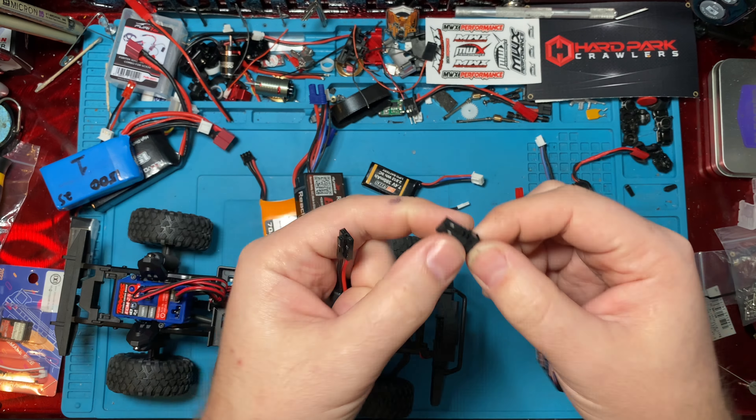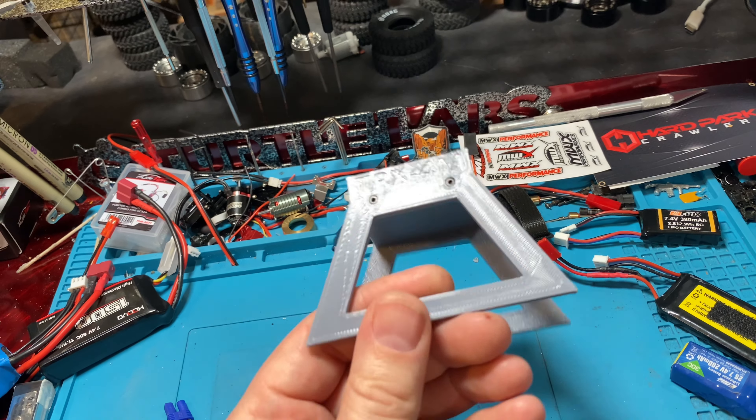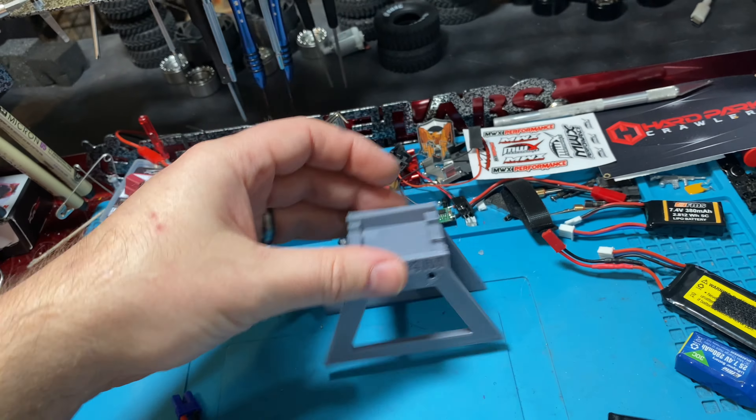The stand gives you a little bit of height so you're not sitting on your tires, causing your tires to deform over time from just sitting. Usually you don't want to sit your rigs — you want to hang them or have them up on stands. These awesome little stands are also $14.99. He makes a couple of different colors, and it's definitely worth checking those out. If you've got a printer you can probably print your own, but for people like me that don't have 3D printers, it's nice to be able to pick one up.